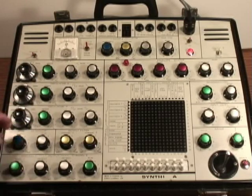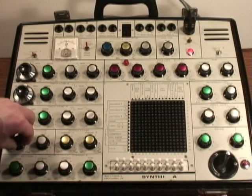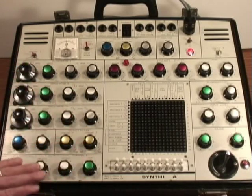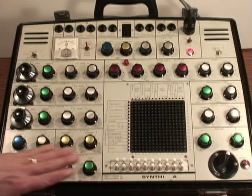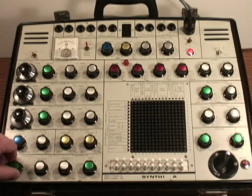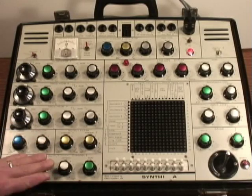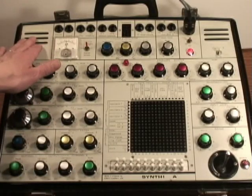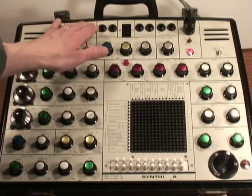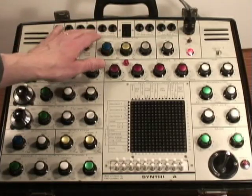Below the oscillators is a noise generator, and it's continuously variable between approximately white and pink noise, and there's a level output. Below that there are two amplifier modules. The amplifiers have a level and also a pan control, and they control the output to these two built-in speakers, and also to two line outs here on the jack field.